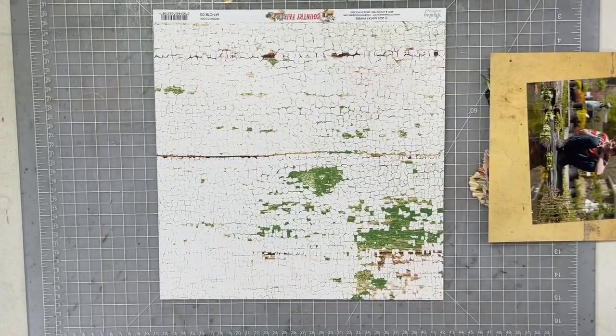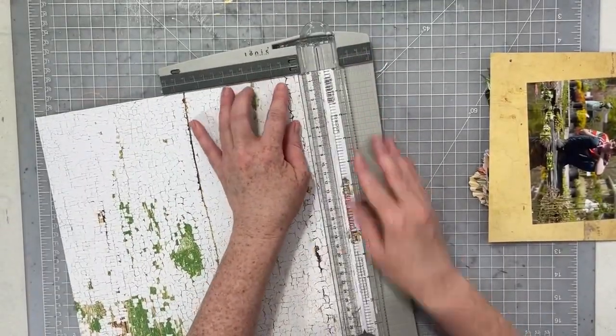And then a 6x8 paper from the Grunge Pad — I can't think of the name right now, it just went. Now I'm going to pick a few more papers. I'm going to take my brand new strip off first.